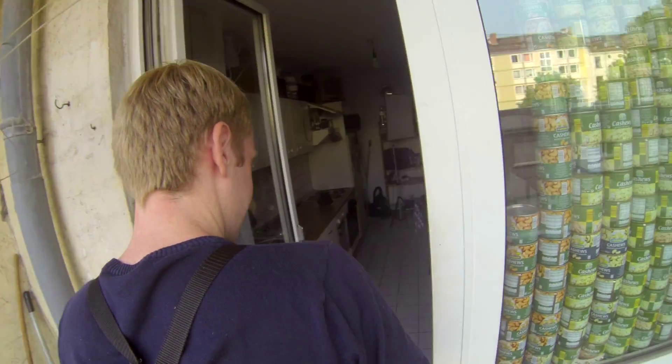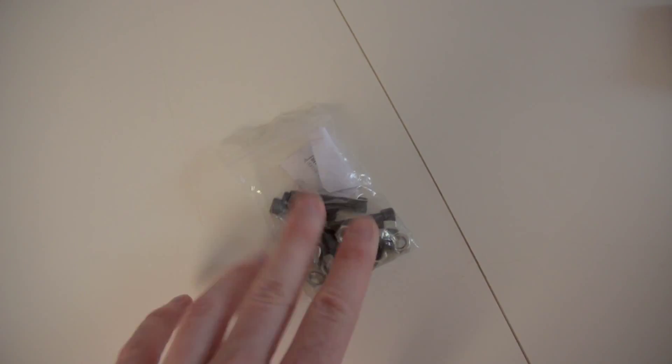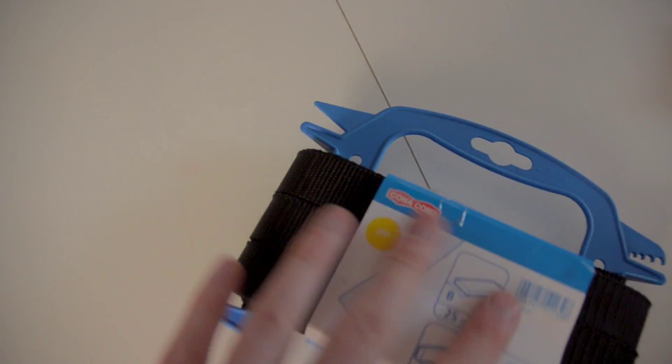We build ourselves a snorricam, or over-the-shoulder mount, with PVC pipe. So how do you do that? First you need a lot of tools — for example a saw, clamps, a quarter-inch screw, PVC cement, a belt, and most importantly you need coffee.